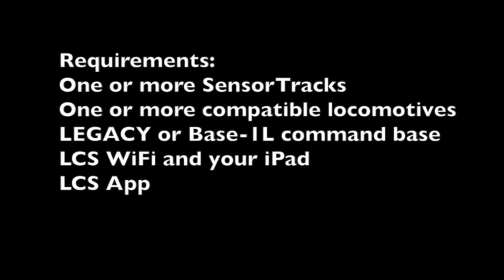Locomotive location on your iPad screen. This feature requires one or more SensorTracks, one or more compatible locomotives, a Legacy or Base 1L command base, an LCS Wi-Fi module, your iPad, and the LCS app from Lionel. By adding an LCS Wi-Fi module, you can track your locomotive's location on your iPad.